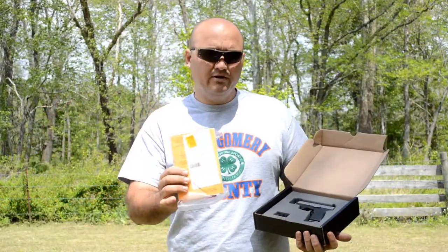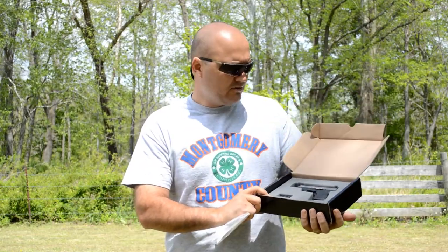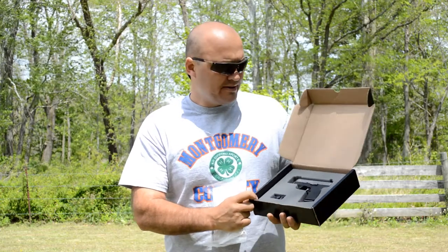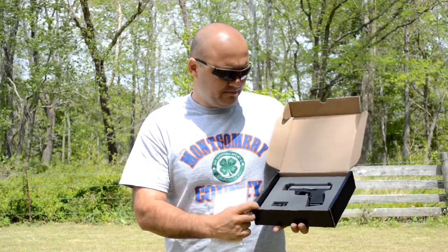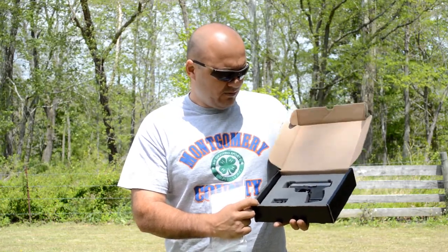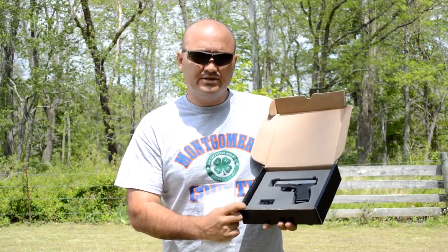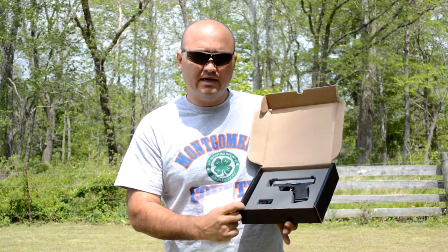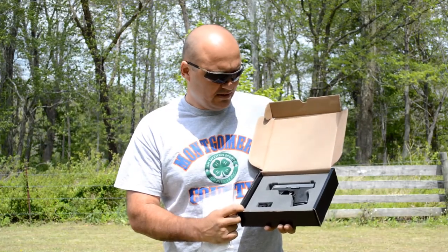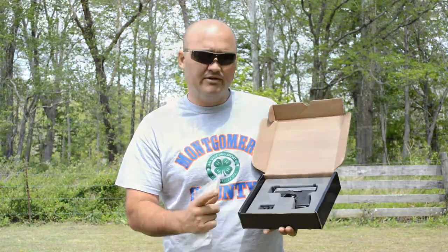For our $359 out-the-door price, we didn't get a big fancy hard case or any spare magazines, but we did get a really reliable — so far — little semi-automatic 9mm pistol. I'll probably be carrying this gun a lot this summer. We're going to do a part two of this video pretty soon where I get a bunch of different hollow-point ammo, try some different hollow-point ammunition in it, and see how it performs. But so far, I'm real happy with it — thank you guys for watching.